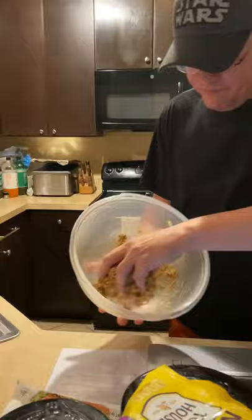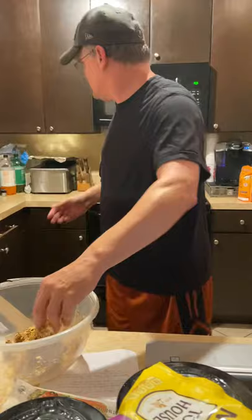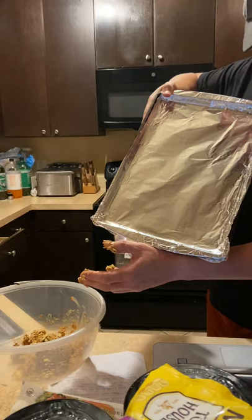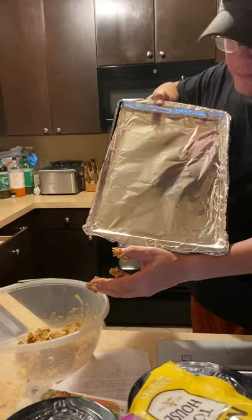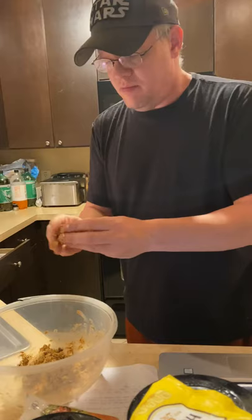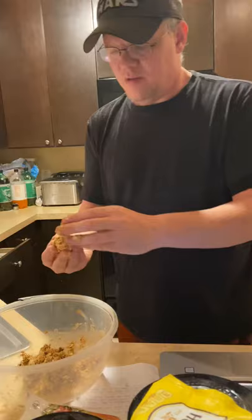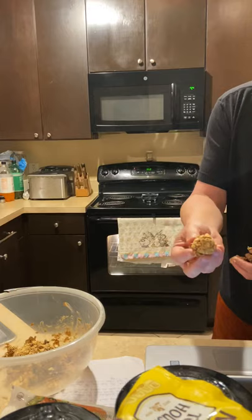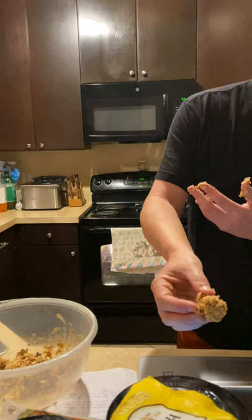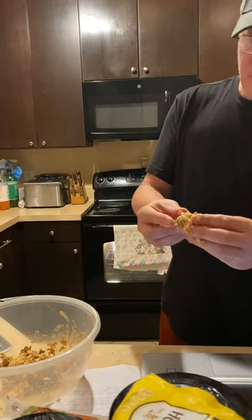You're going to take a cookie sheet or sheet pan, put foil on it — wax paper or parchment paper — and you're going to take small pieces of the mixture and form them into a little ball in your hand, then place them on the pan. Cover the bottom with foil or parchment paper, take them by handful and make just a little small ball, then put it on your cookie sheet.